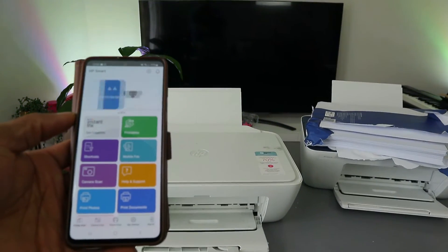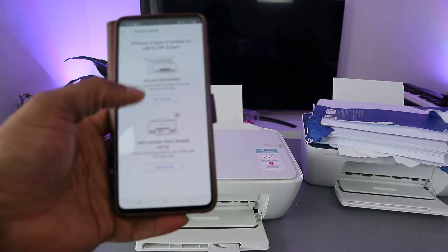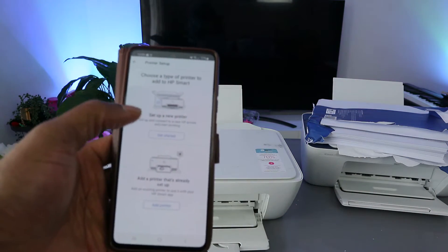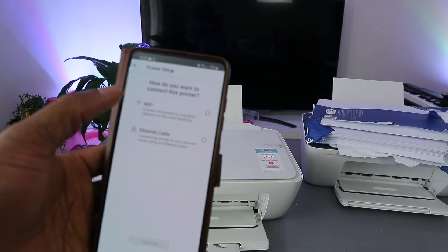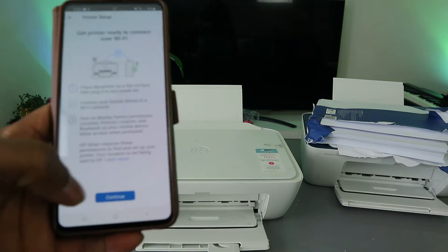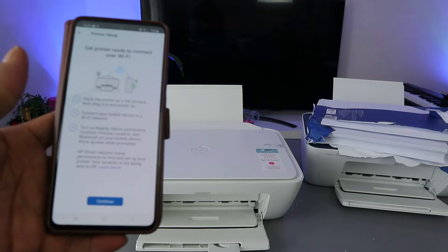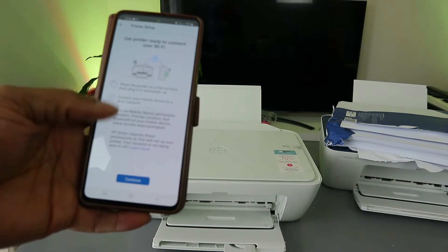In the HP Smart app, click 'Add' to add a printer and set up a new printer. It will ask how you want to set up your printer — select the first option, 'Via Wi-Fi network', and select continue.